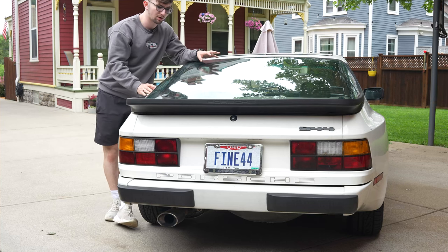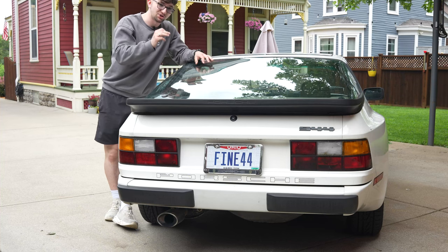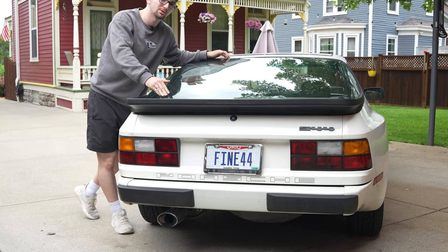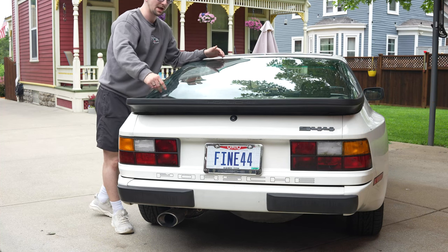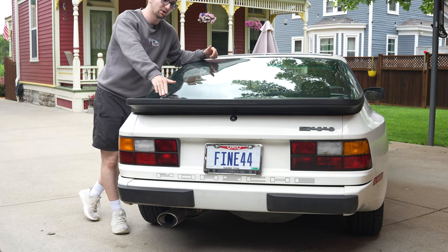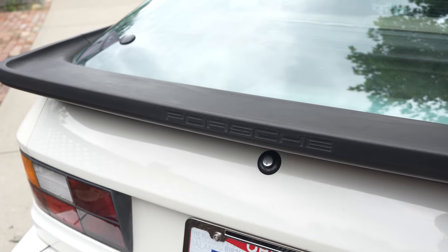These hatches are a pain to work on because they're made of tempered glass, so you have to be extremely careful if you ever take it off because you can shatter it really easily. There is also a plug here because I actually have a rear wiper delete - usually there is a wiper here on a lot of cars, which is really nice if you're driving in the rain. I believe mine was deleted from factory but I'm not too sure. Just wanted to give a quick close-up of the Porsche text on the rear rubber spoiler.